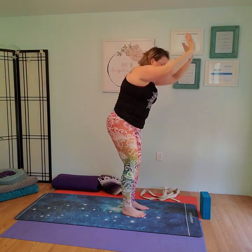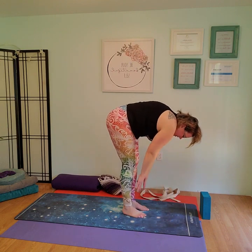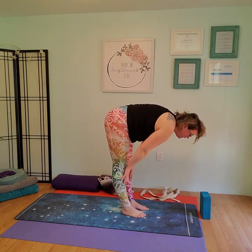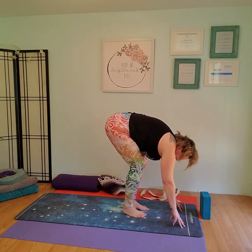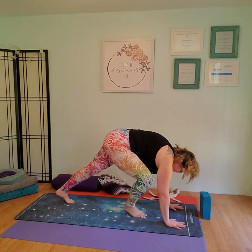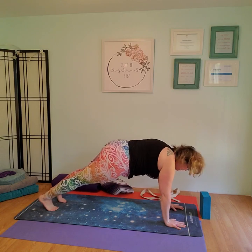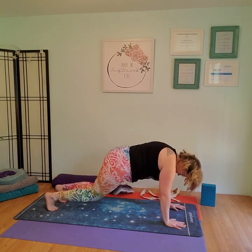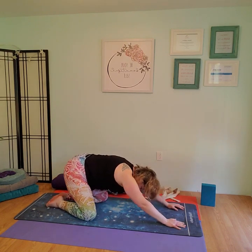Take a couple deep breaths. We're going to begin working our way back down to the floor. Take a nice deep breath in, exhale, bend the knees into forward fold. Inhale, half lift, extend the spine. Exhale, forward fold. Bringing your fingertips to your toes, grounding through the fingertips, step back into plank or kneeling plank — whichever is better for you. Nice strong plank, engage the core, hold that plank as long as you can. Then bring the knees down, bring the toes together, knees wide, push back. Take a couple breaths here.